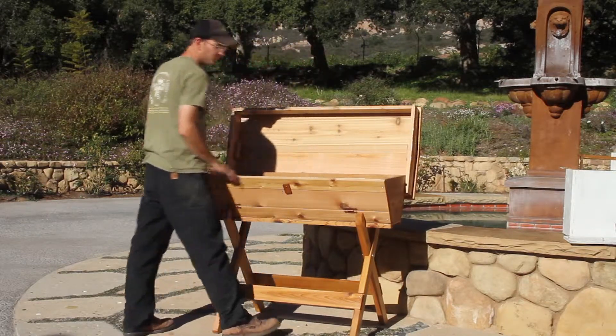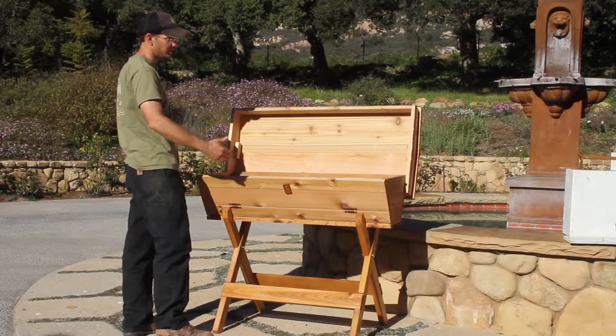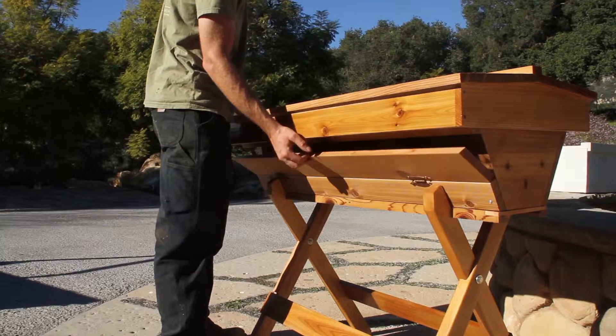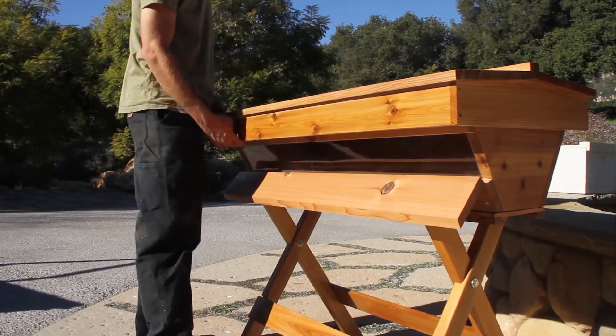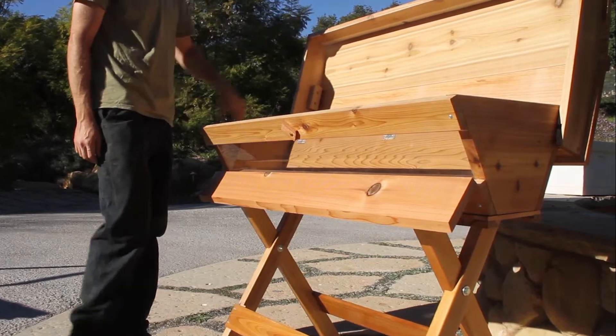Our hives are built with a screen bottom board so they have better ventilation, and we also have ways to close that off. So the hive itself is really well built — all the fit and finish is done really well, as if it was a piece of outdoor furniture.